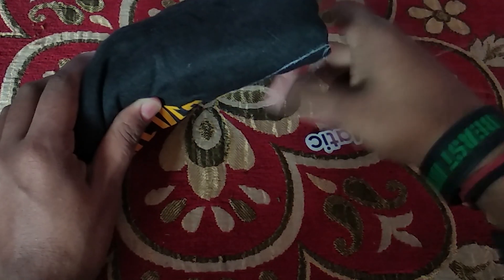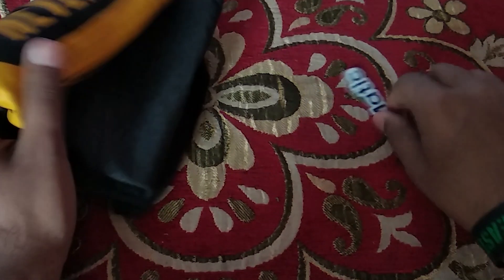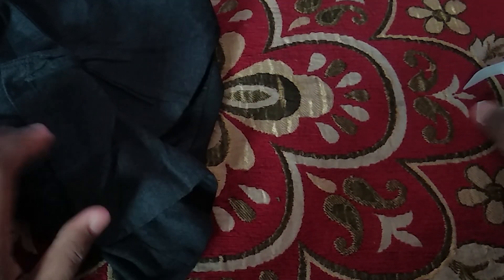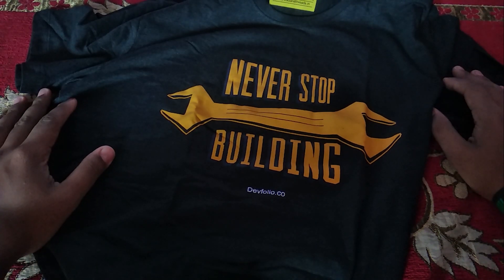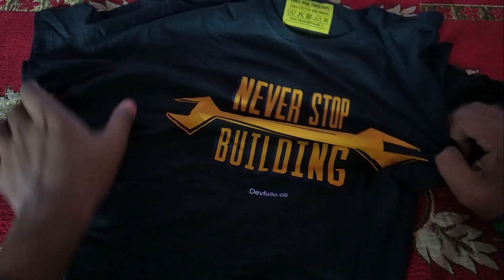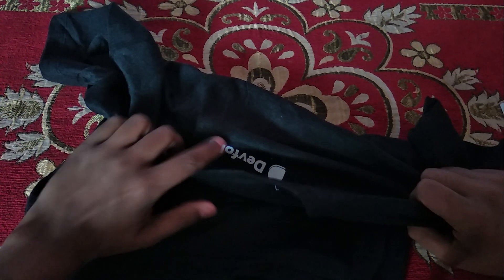What this package has is a t-shirt and stickers — there are two stickers. Let me keep them aside and show you how the t-shirt looks. This is how the t-shirt looks and it says 'never stop building' with dayfolio.co.